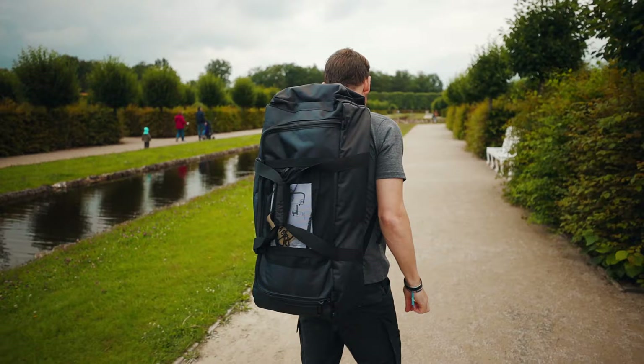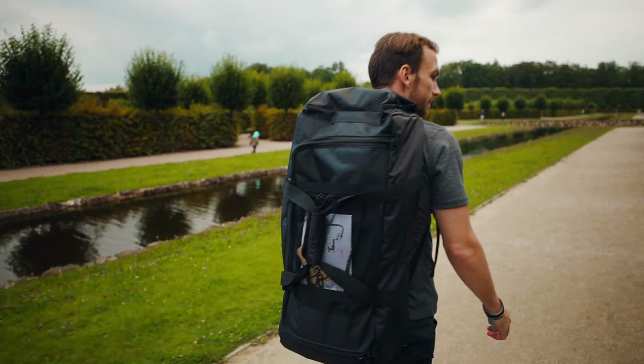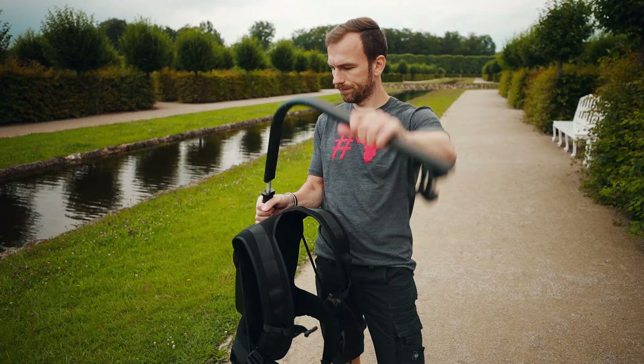Basically, the Easy Rig comes with a carrying case, which is really nice — you can fold it and put it into the case. You can also use it as a backpack, which is really handy.